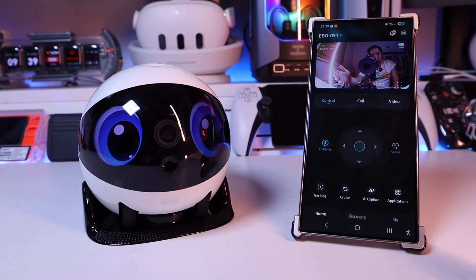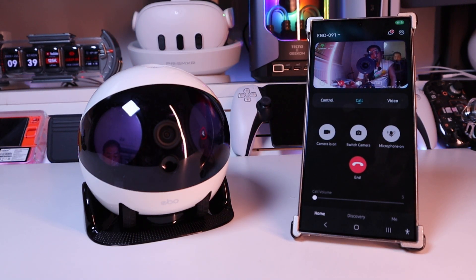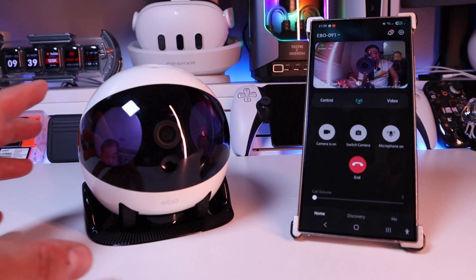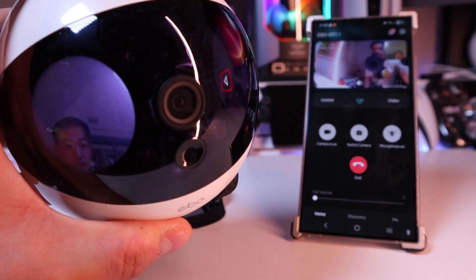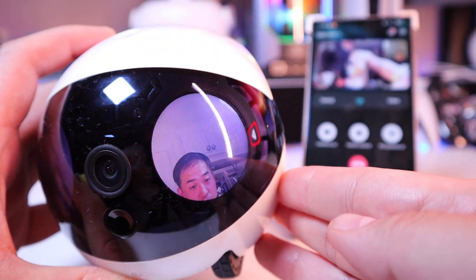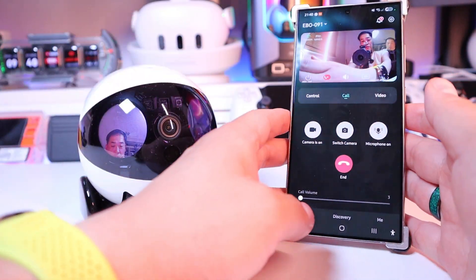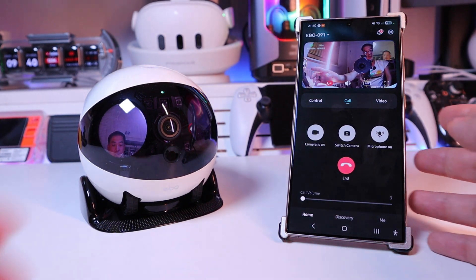Let's go for the call option and start the video call. Wow — that's less than a second! And you can see my face shown on both screens of the eyes.